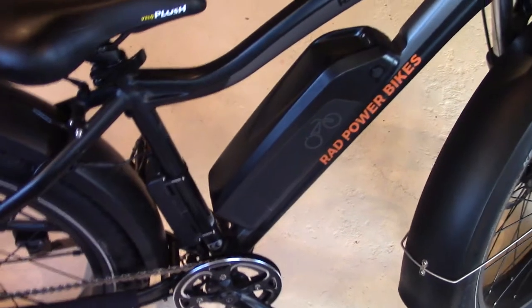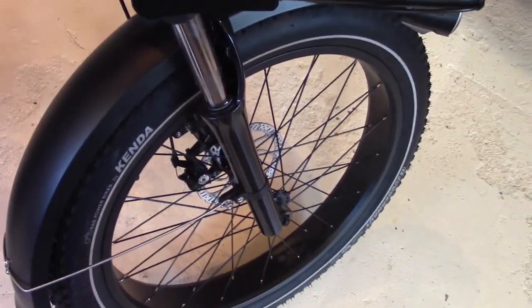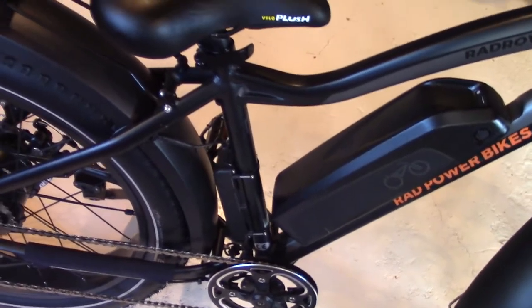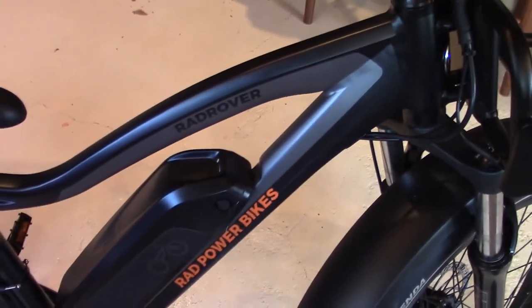Our last video that we were doing while we were on site was corrupted — the audio jumped in and out. So we decided to bring it in here and finish this introduction for you. What I want to start with is what impressed us right away about this bike.